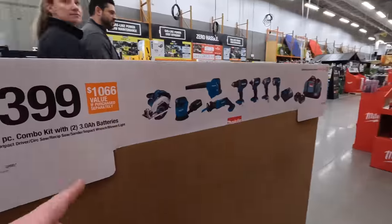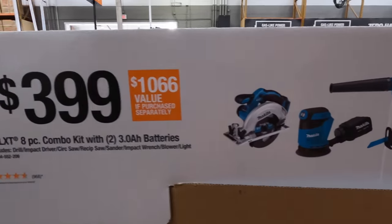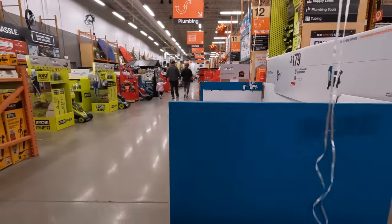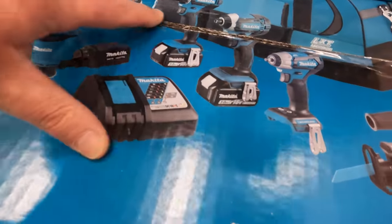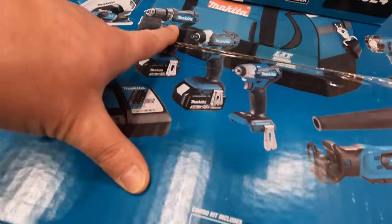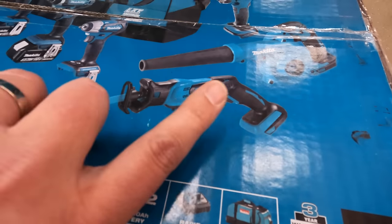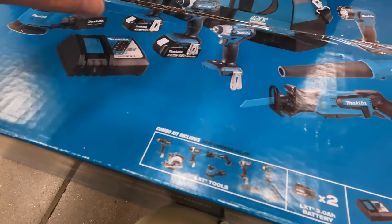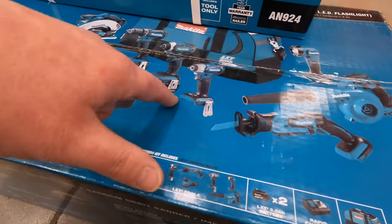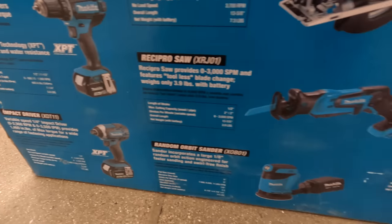They do have a tool combo kit for $399 with two 3 amp hour batteries. It includes a drill driver in a hefty bag — that's actually not a bad kit for $399. That really is a great deal.